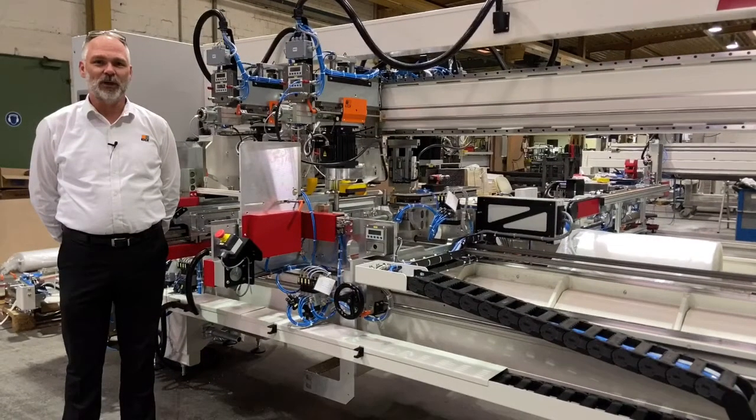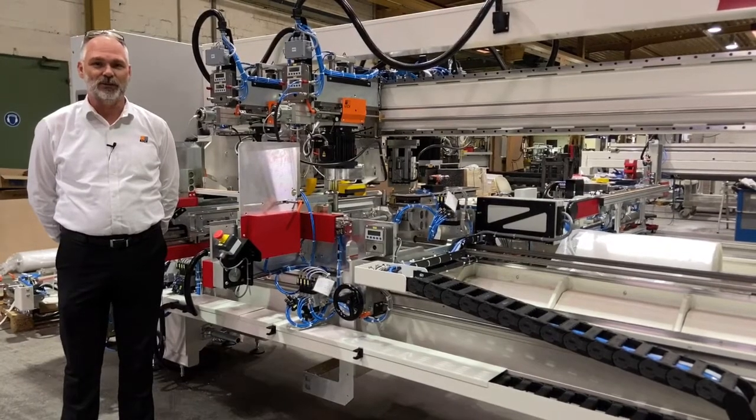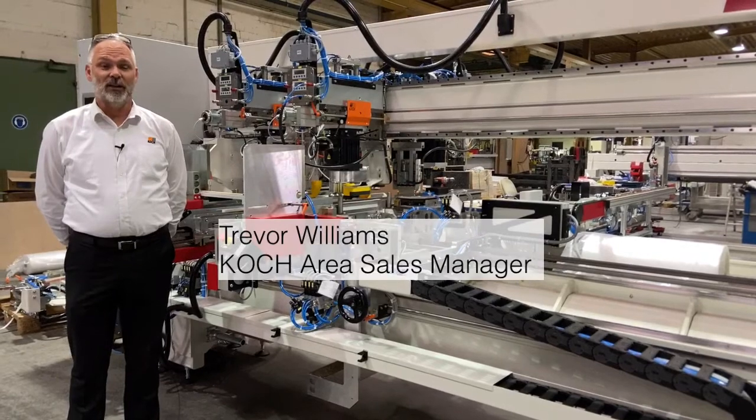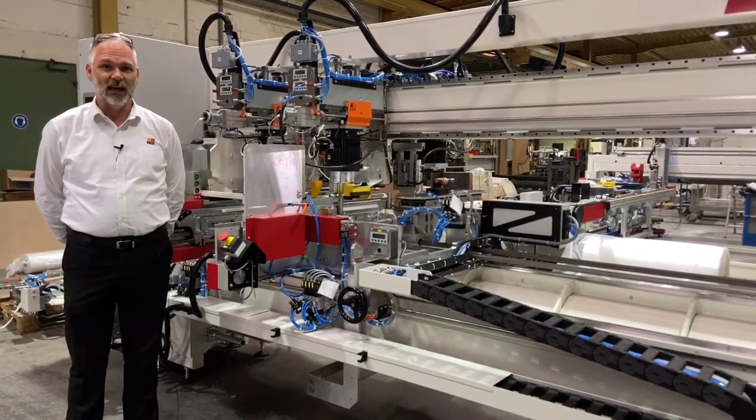Good day ladies and gentlemen and welcome to our state-of-the-art production facility in Leopoldshur, Germany. My name is Trevor Williams. Today we will discuss the Koch Unidrill Select Line.